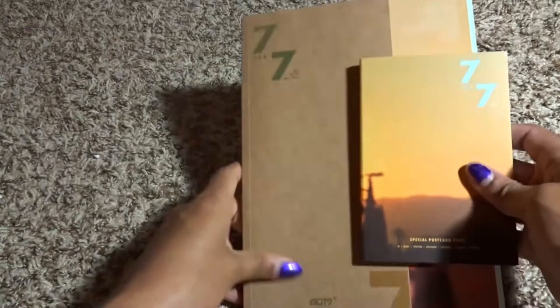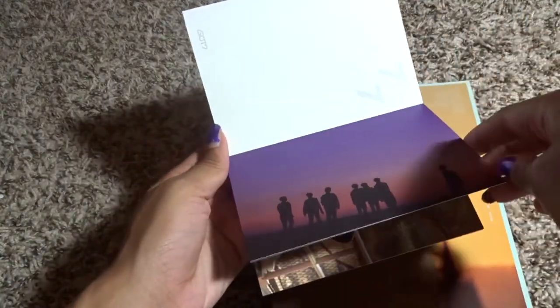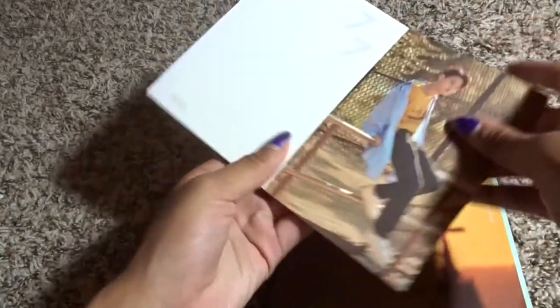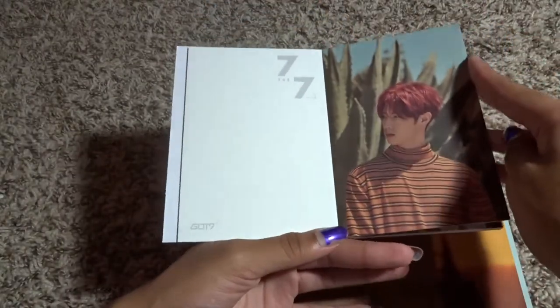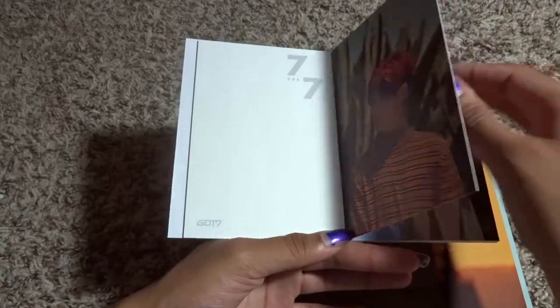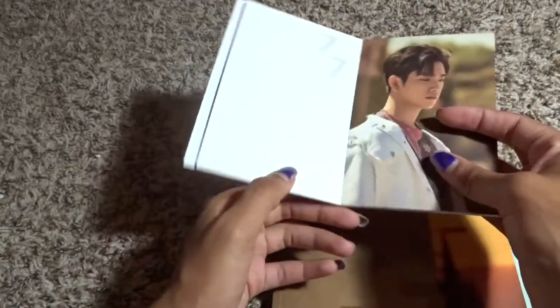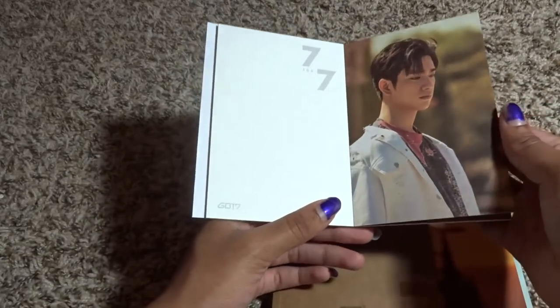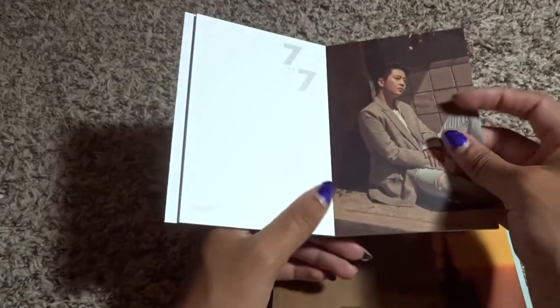Okay, let's now move on to the Golden Hour ones. Let's start with the Golden Hour postcard book. J-bomb, J-bomb — oh, that's a cute one of Mark. I seriously love Jackson's nose, it's adorable. Solemn Jinyoung — he looks so grown there, he looks older.